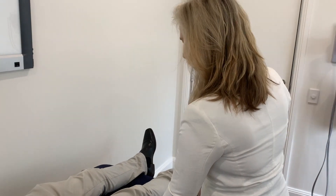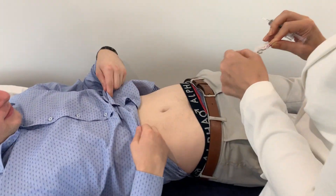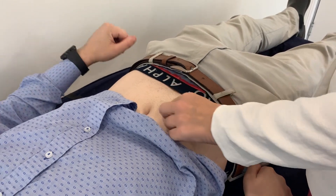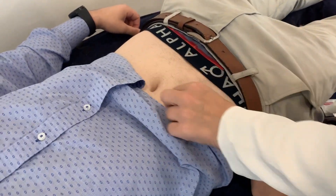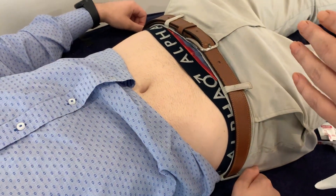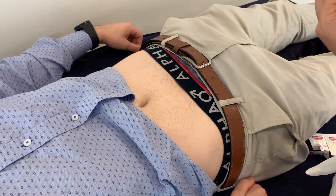Next, you find the spot where you're going to do the injection and you make sure you really clean the area with an alcohol swab — be very, very firm with that. Now you rotate each side its turn, so one time you do it on the right, the other time on the left. Give it a little bit of time to dry.